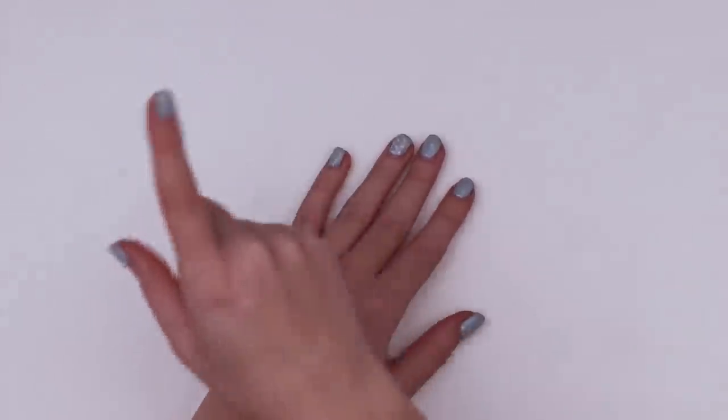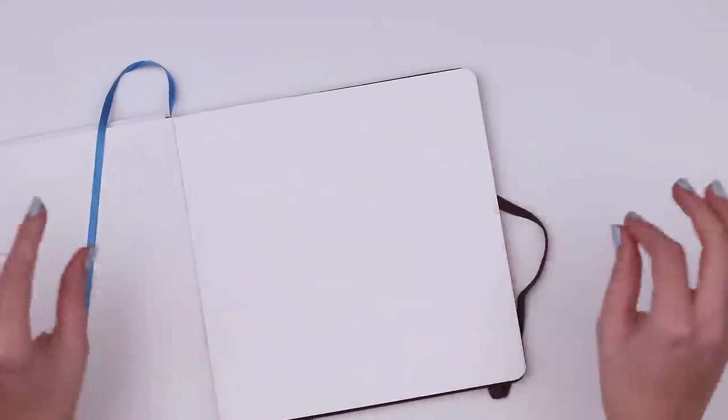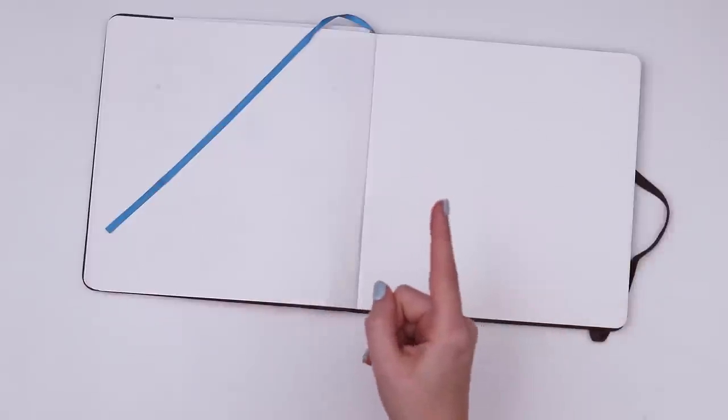Alright, so here's the plan. I'm gonna grab my sketchbook, open said sketchbook, and I'm gonna draw cute little fruity rodents. So let's jump right into it.